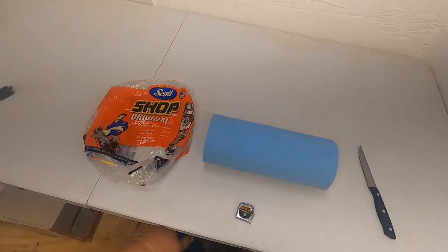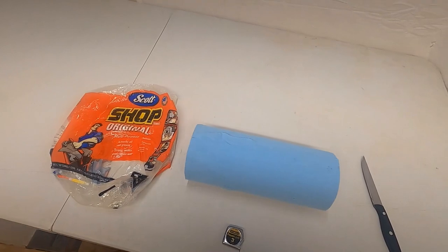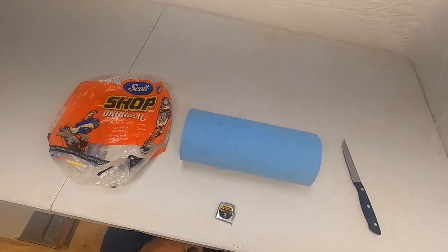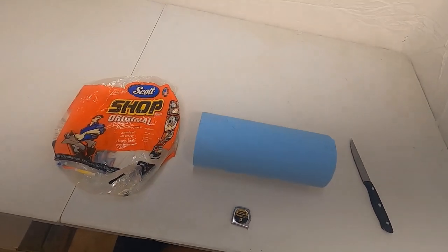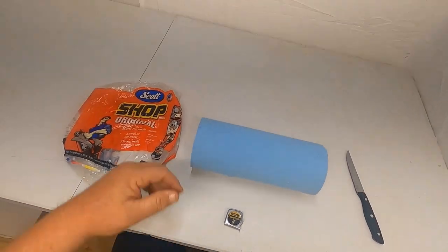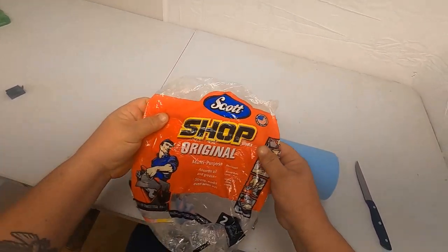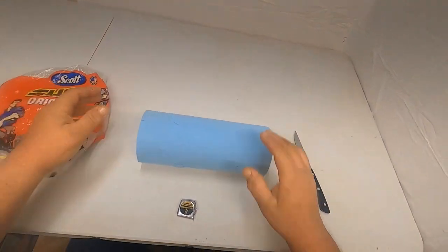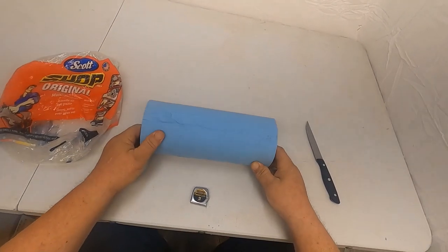All right guys, back with another DIY video on all this craziness going on. We went to town to get some toilet paper today — they're completely out of toilet paper, paper towels, baby wipes. So we went over to the automotive section and bought this two-pack of Scott shop towels. I'm an old truck driver, I've been using these for years.